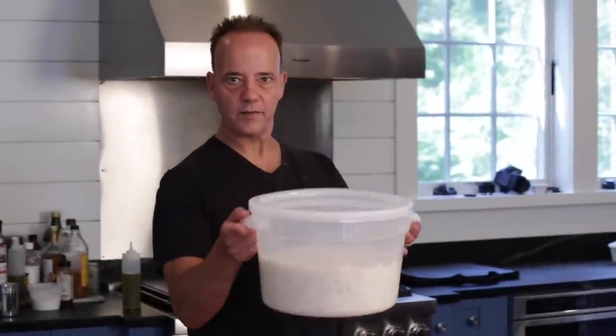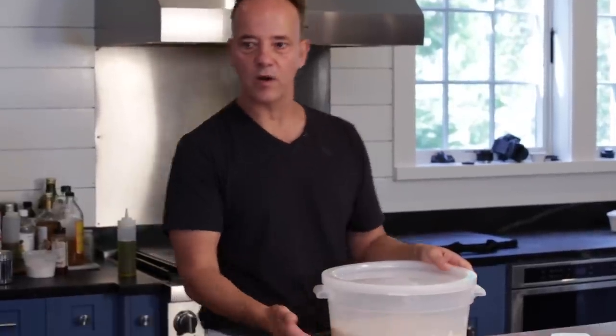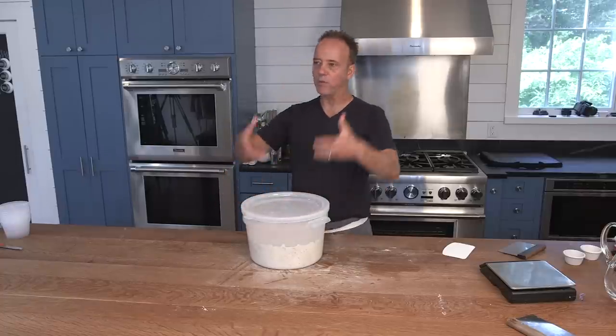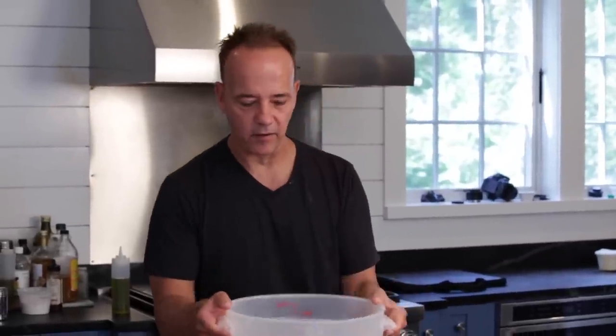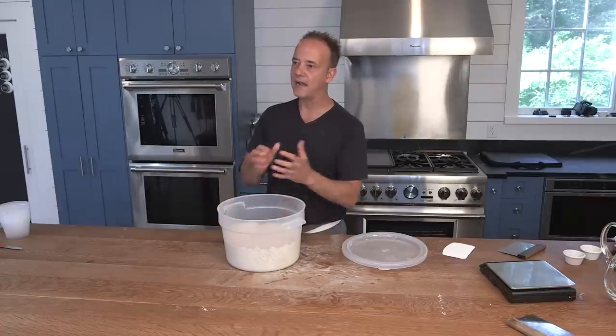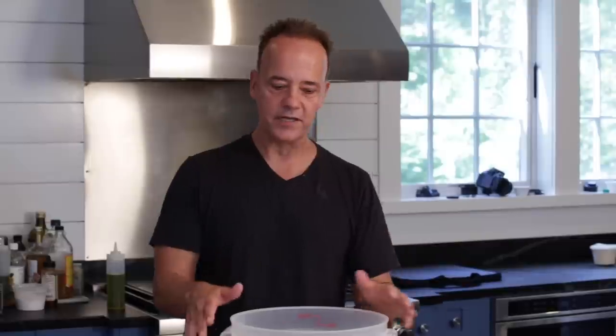24 hours later, we've got what we call the bulk ferment. This dough has literally doubled in size from where it was. I'm going to open this up and you're going to smell the alcohol — it's going to literally hit me in the face. It's amazing, that smell. Next we're going to remove this from the bowl, divide it up, make our dough balls, and put it in the fridge to slow the fermentation process down for two more days.